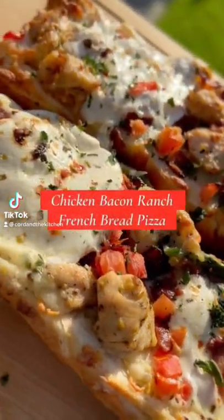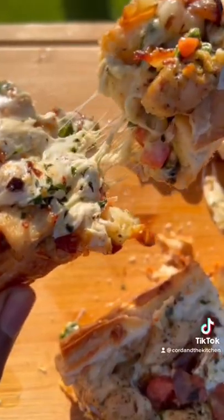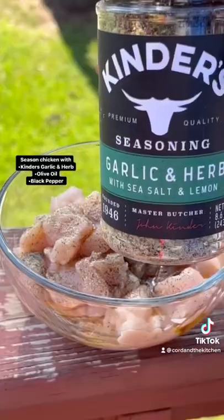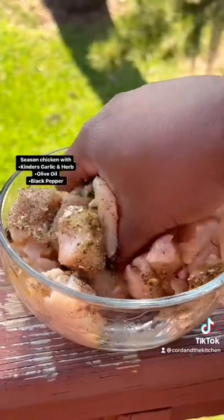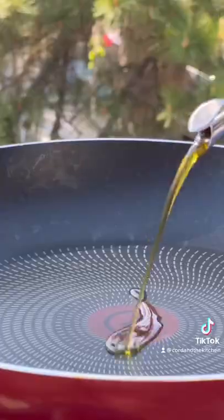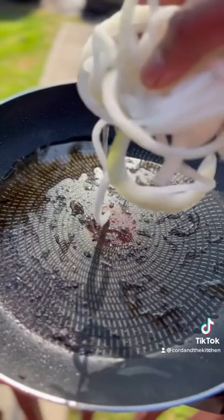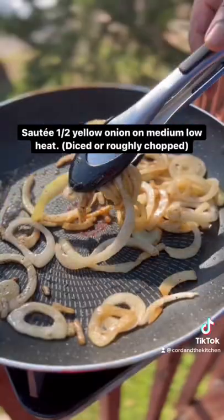All right, so look y'all, we finna make a chicken bacon ranch French bread pizza. Now one thing I always found to be funny is when you help somebody move all their furniture in their new spot, they want to pay you in pizza — like, what? Now if it was this, I might rock with it. Listen, all you got to do is read the instructions throughout the video and I got you.